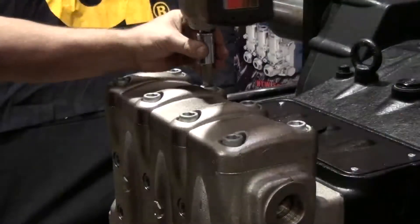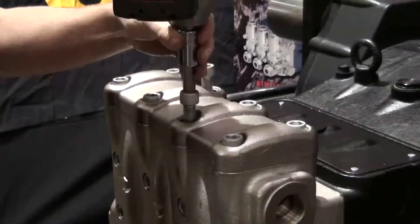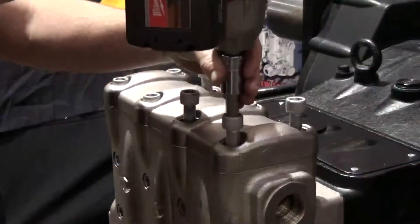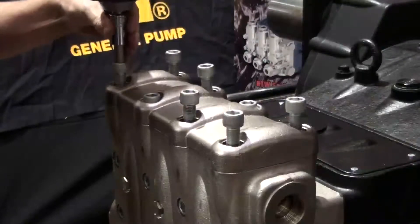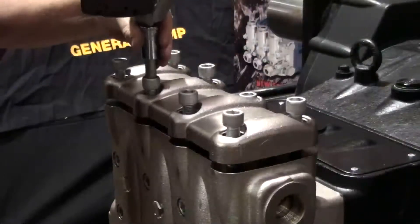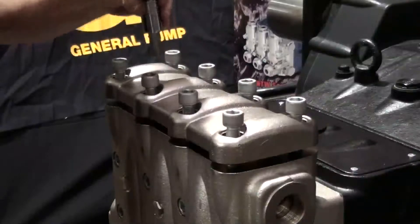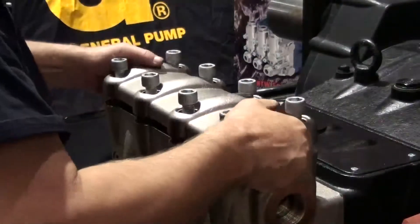Use the impact wrench with a 14 mm hex attached to loosen the 8 valve plate retaining bolts. Start by loosening the second bolt from the left on the top row, then on the bottom row, loosen the second bolt from the right. Loosen the remaining bolts as shown — loosening them in this order will help unseat the valve plate evenly. After all 8 bolts are loosened, remove the valve plate.